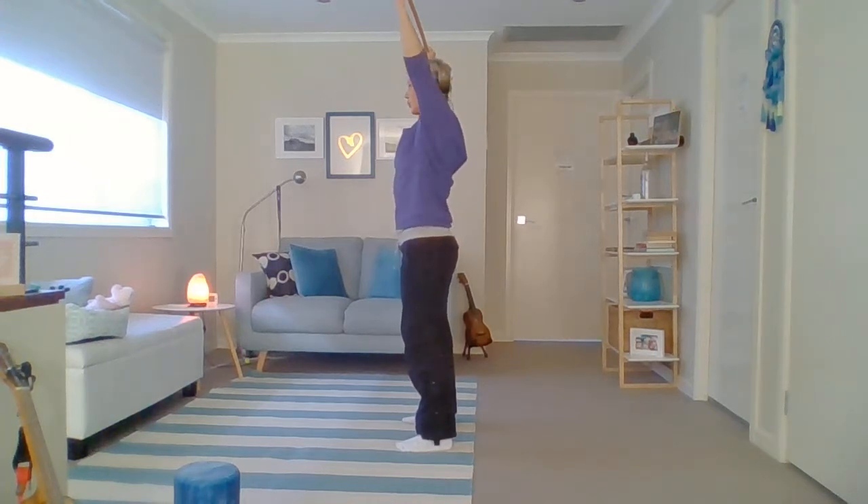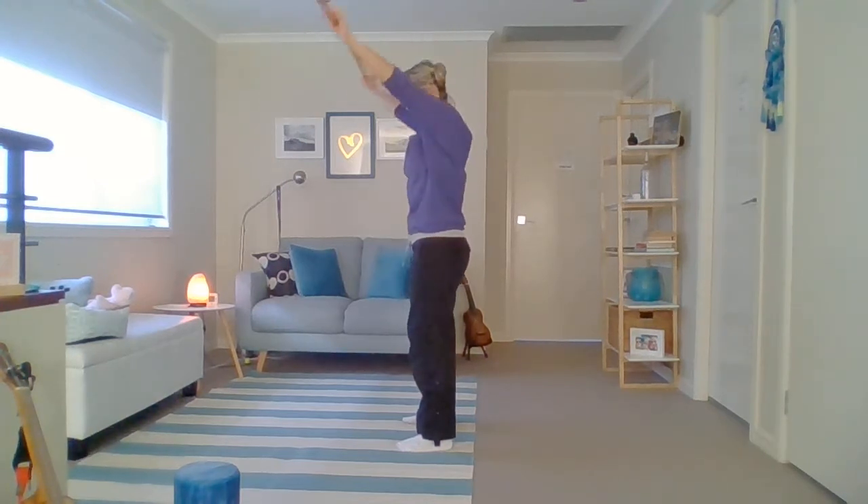Breathe out as you press up, breathe in as you're coming down, exhale and push it away. Breathe in, exhale. One more — breathing in and exhaling. Nice one.